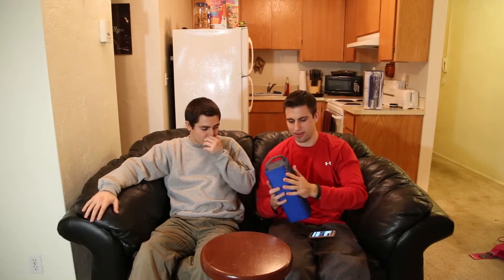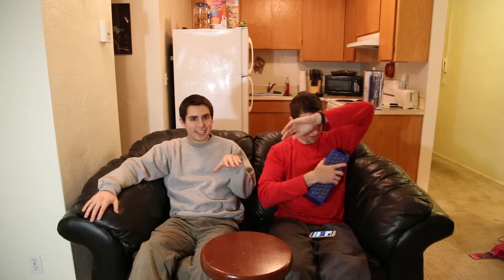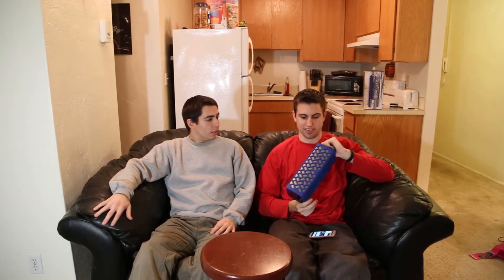Hey guys, I'm Chris and Blair from the Review Brothers. Take a look at this huge sponge — well, it's actually a new NUU Bluetooth speaker.